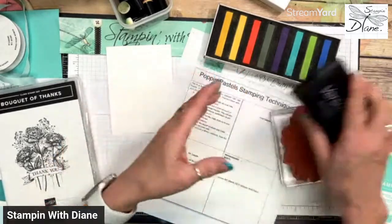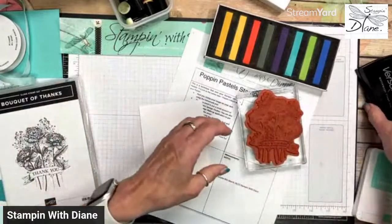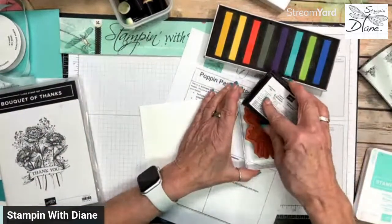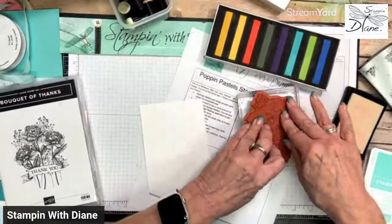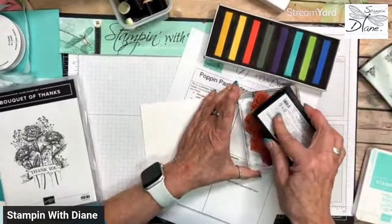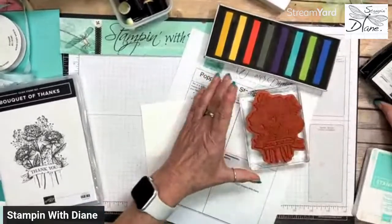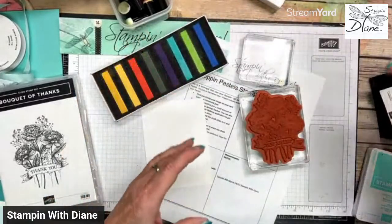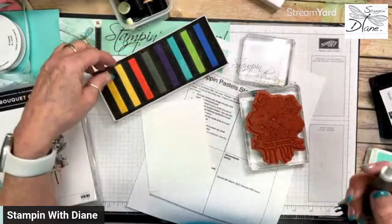The Versamark just helps with all of this. We don't need to use an embossing buddy. So all I'm going to do — and the only thing that's hard about this whole thing is seeing where you're going to pop those colors up. I'm going to use my Versamark, and this is the part of the Pick Your Pick tool that you may not use very often.